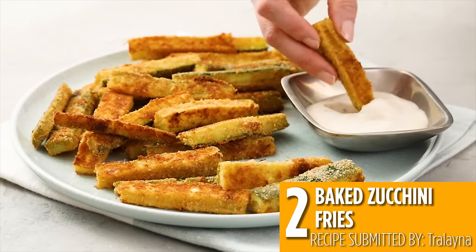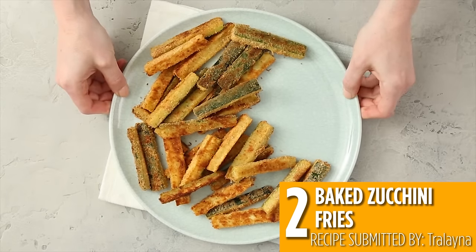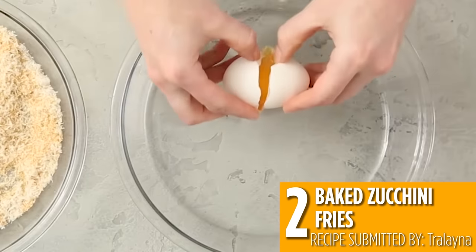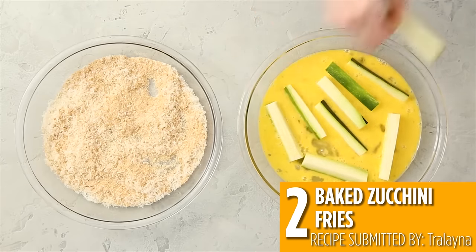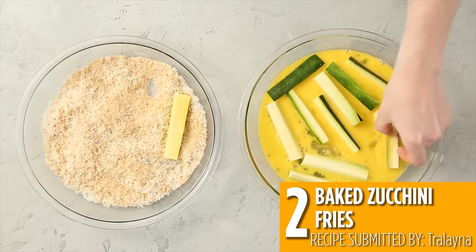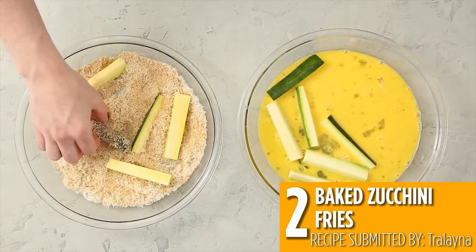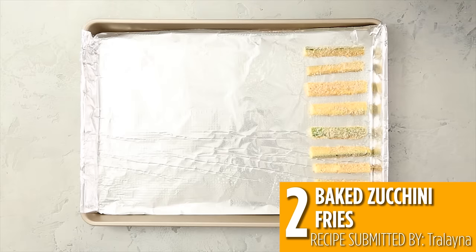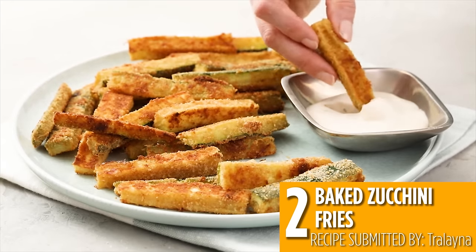Number two is another dippable zucchini recipe: baked zucchini fries. All you need is four ingredients and some cooking spray to make these crispy and delicious fries that are perfect for an appetizer, side dish or snack. Just dip zucchini fries in eggs, then coat in breadcrumbs and parmesan and bake until golden brown. Dip these zucchini fries in your favorite sauce for a healthy version of french fries.